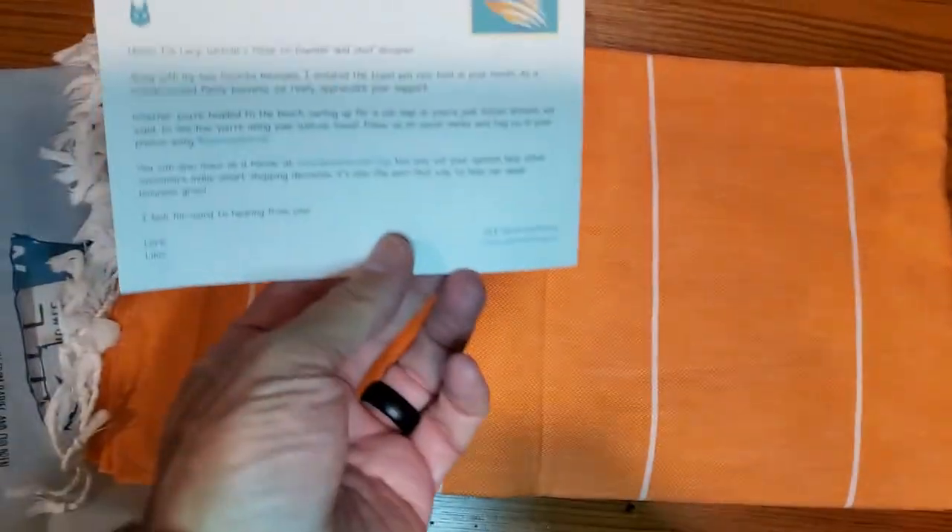Basically it's everything that you're expecting to get. There's a nice little card in here as well, a kind of thank-you note.